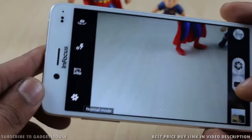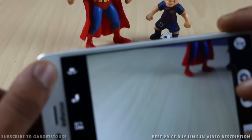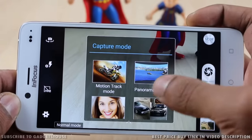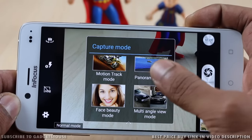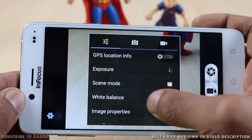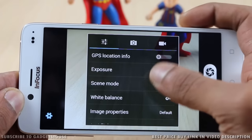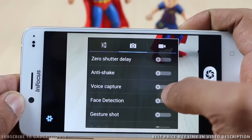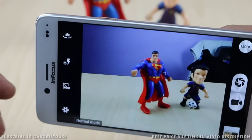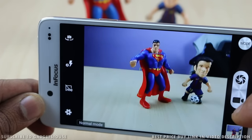Moving on to the camera performance of the InFocus M680, it has got a lot of options including HDR mode, toggling to the front camera, and different modes like normal mode, live photo mode, motion tracking mode, and panorama mode. Multi-angle view shot is also supported. In photo settings, you can control scene mode, exposure, anti-shake, voice capture, and face detection — all these features make it good in terms of overall camera capabilities.